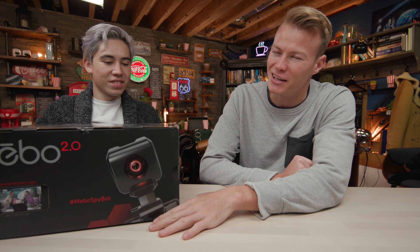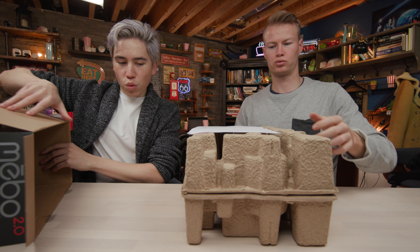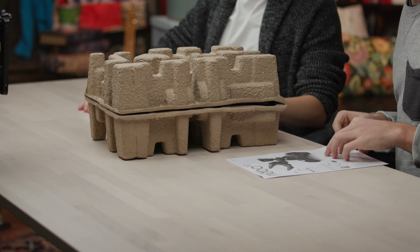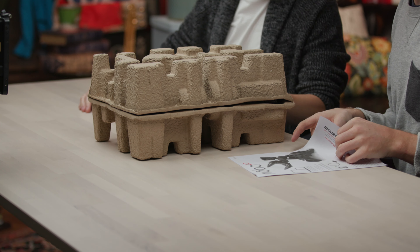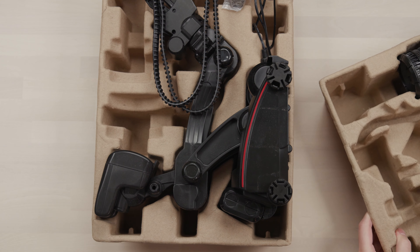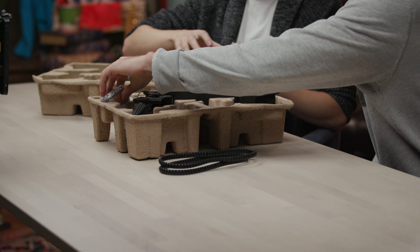Hear what Meebo hears, speak through Meebo, explore through Meebo, see what Meebo sees. Let's just get into it — I don't really know what to expect. 720p high definition. Look at that — that is actually pretty eco-friendly. No plastics in the unboxing.